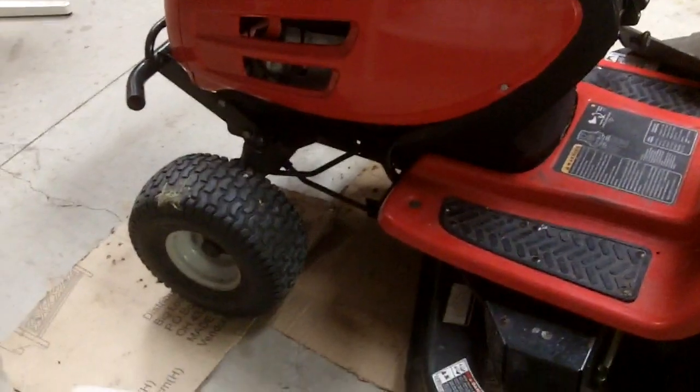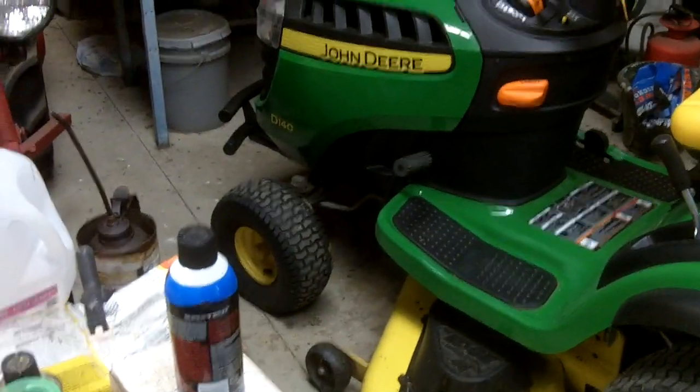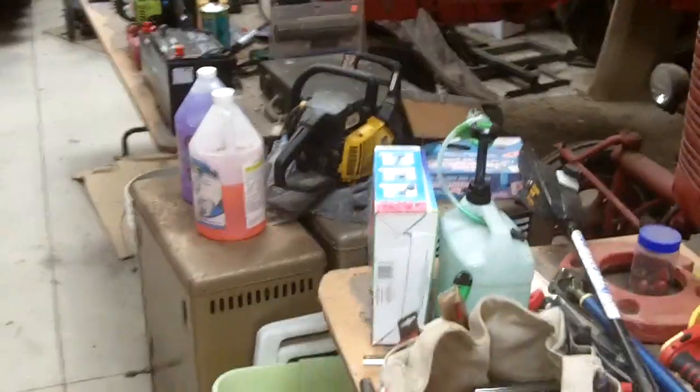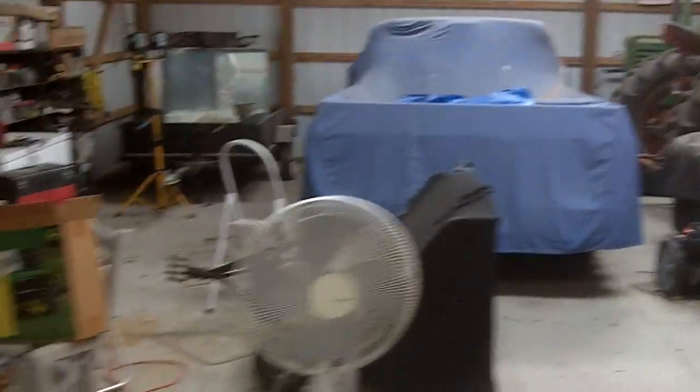They got this lawn tractor fixed up — it's got brand new drive belts. Let me tell you, it was definitely not easy to do, it was quite a challenge, but it works now. So practically my grandmother does the mowing with this lawn tractor, whereas my grandfather does the mowing with the John Deere D140.